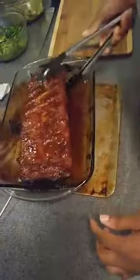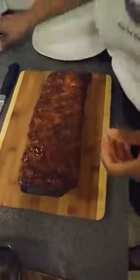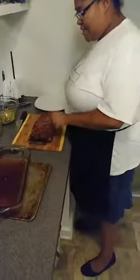Let's take it out and give it a nice cut. The pan is still hot. Oh my gosh, these smell so good. I know that they're done because I also took the temperature reading of 165, 170, and also because of the firmness of it.